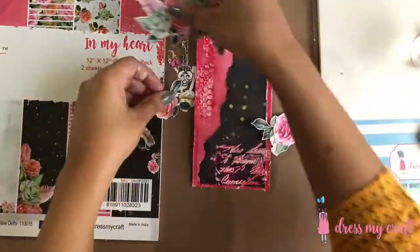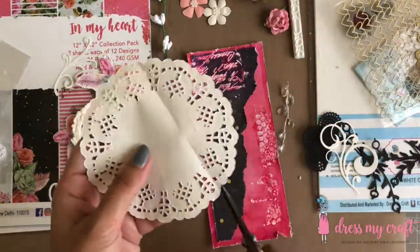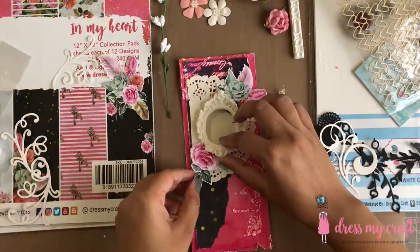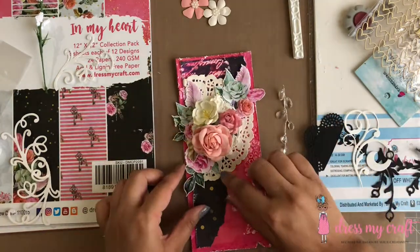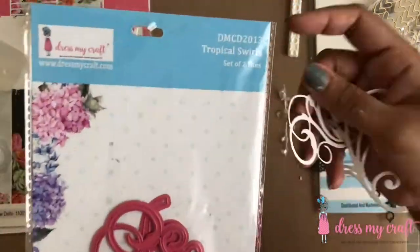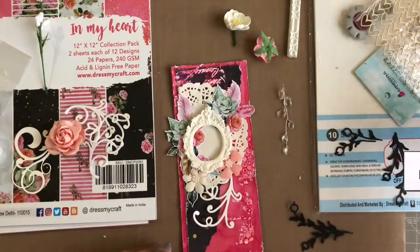I have here some fussy cut out elements from the In My Heart motive sheet. I also have a frame made with clay and mold which will be my focal point. I am beginning by adhering doily paper on the edge of the pattern paper. Next I am placing the clay frame a little off center and placing all the embellishments in and around it. I also have here swirl die cuts made using the Tropical Swirl die set from Dress My Craft and some leaf die cuts made using the Foliage and Leaves Number Six die set.